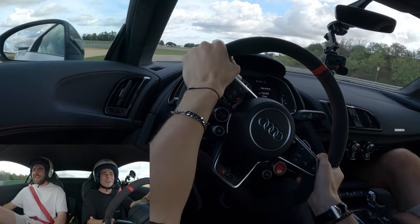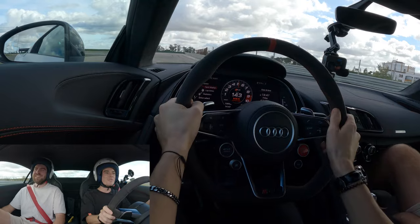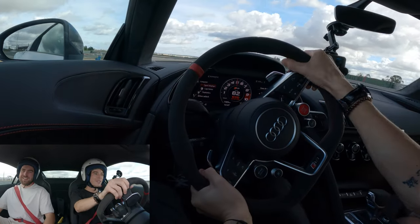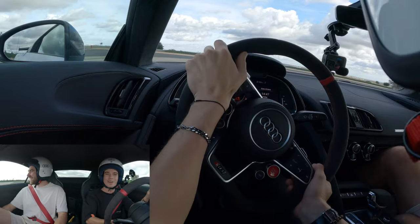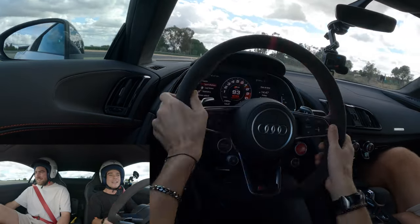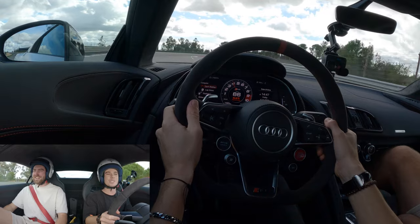Conclusion on the R8 GT: I can't give you a really technical review right now, but the conclusion is it's so good to have a V10, so good to have something wild and naturally aspirated — something that will give you a good time like that.